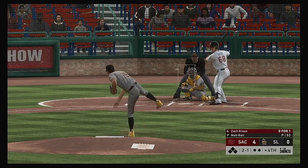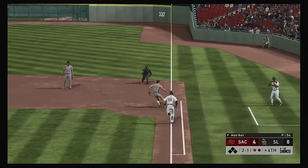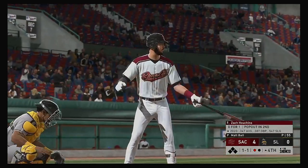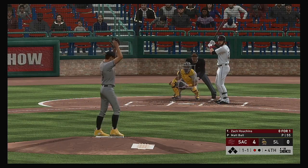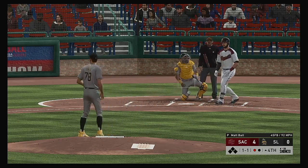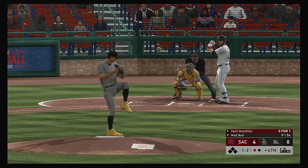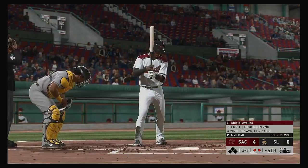Into the box now — Zach Green. This is on the ground over first, scooped up, throw on to first. A good comeback there as he gets the first out of the inning. Striding in — Zach Houchins, oh-for-one in the ballgame. One and two now as that one's fouled off. Swing and a miss on the changeup — and there are two gone.